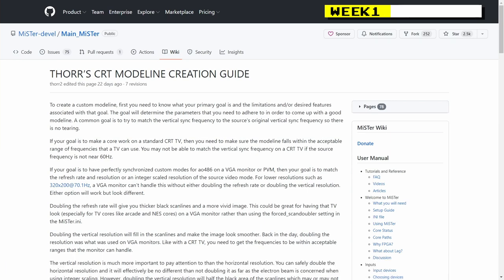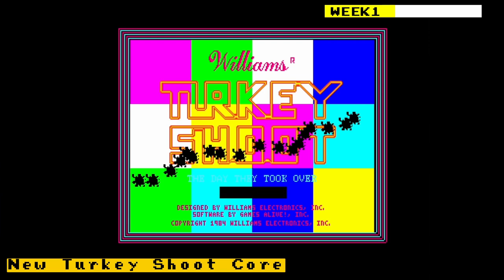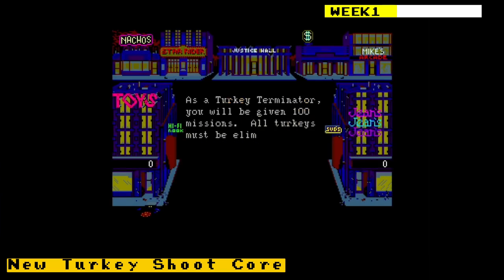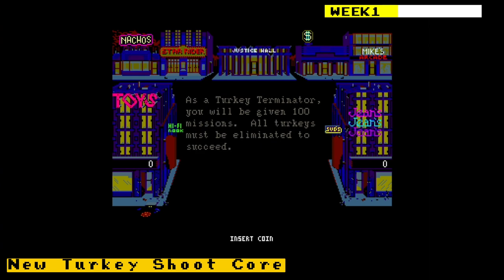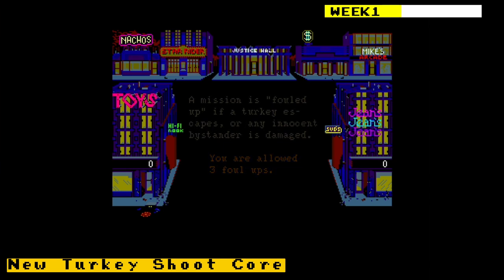There was a brand new core for the arcade game Turkey Shoot, released by Birdie Bro. Turkey Shoot was released by Williams in 1984. In the game, a third of the world's population has been transformed into killer turkeys, and you take the role of the turkey terminator. The arcade cabinet had a gun mount similar to Operation Wolf.